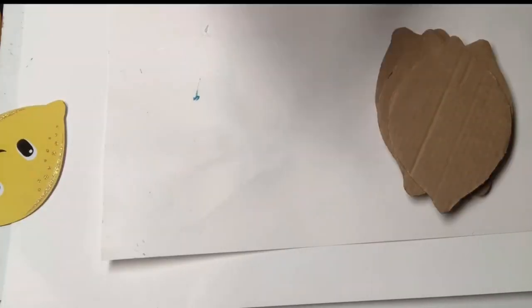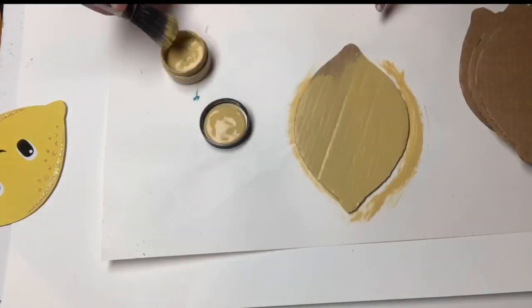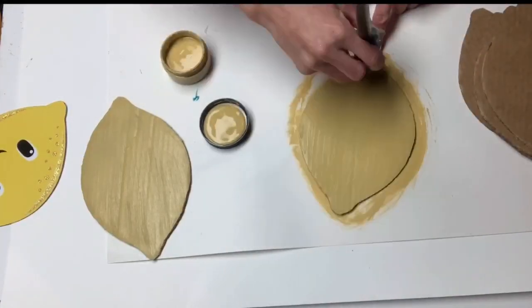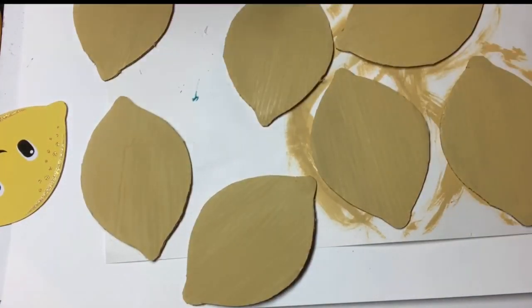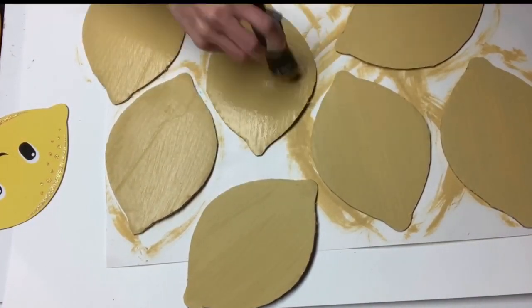Once I had seven lemons cut, I used some goldenrod from Wise Owl Paint and I painted right over the cardboard. I gave those two coats, and then I set them aside to dry.